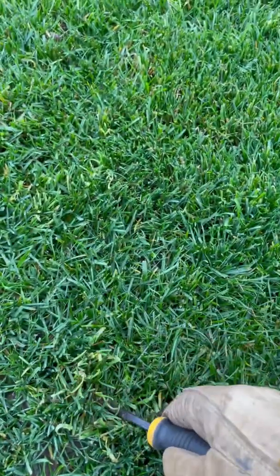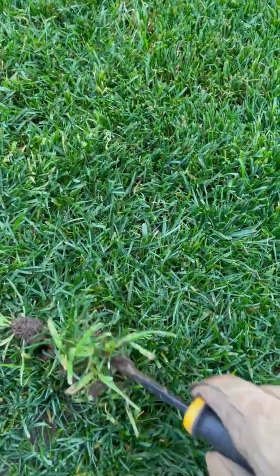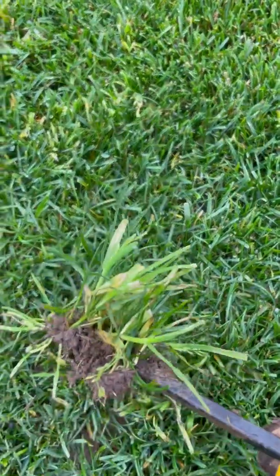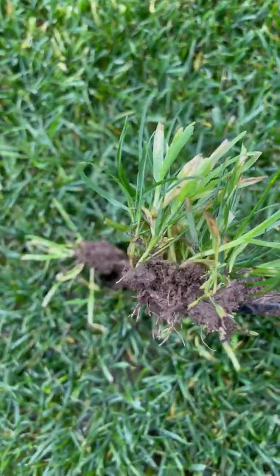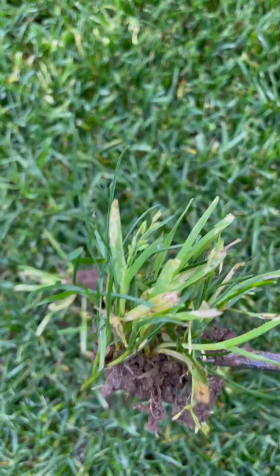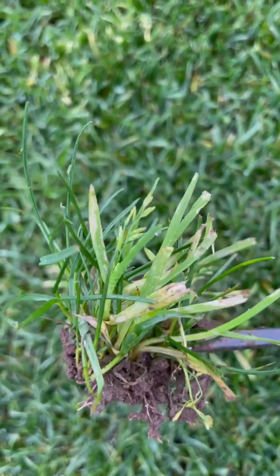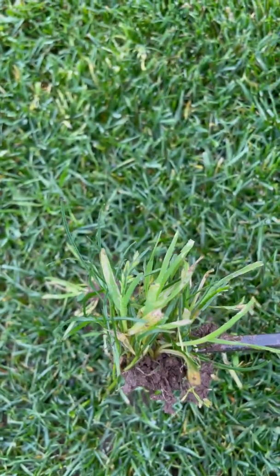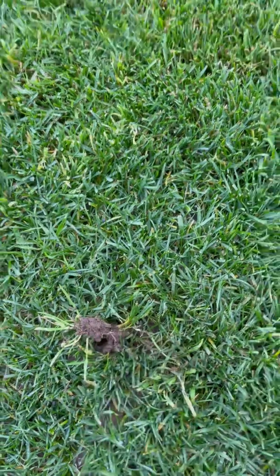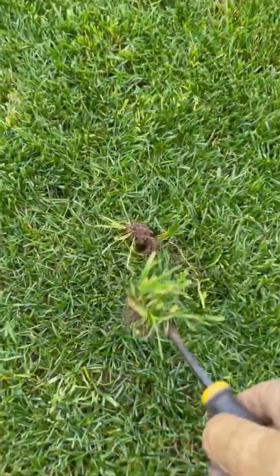It injures it — it doesn't necessarily kill it all the way, but it injures it enough for you to identify it. And look at that, see the seed heads on this thing already? See those seeds right there in the middle? That is why poa annua never gives up — this grass is mowed at an inch and a half and it's already going to seed.